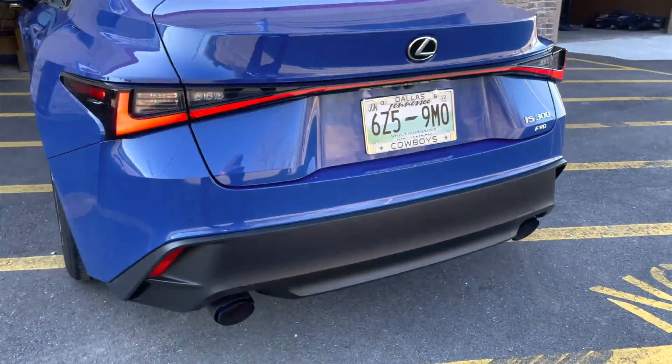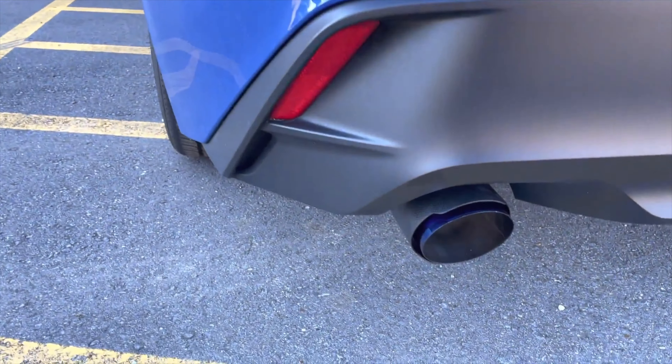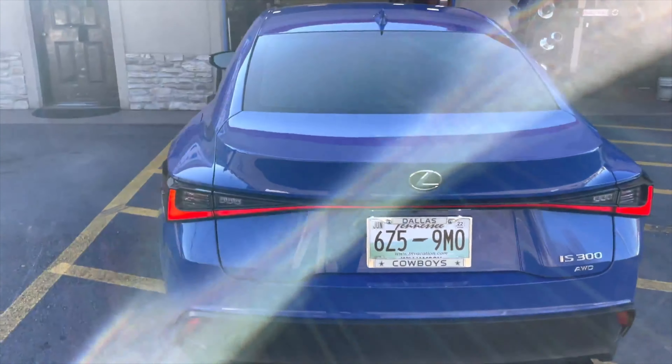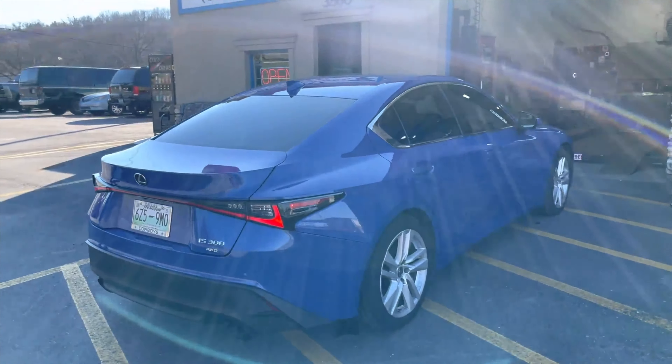Oh, that's perfect — yeah, I wouldn't change it. Yeah, that's really nice. What do you guys think? Let us know in the comments. If you really like it, make sure you hit the like and subscribe button. Here are our sound decibels again.